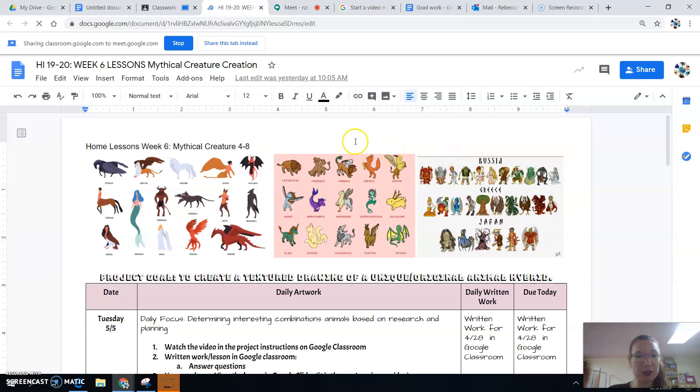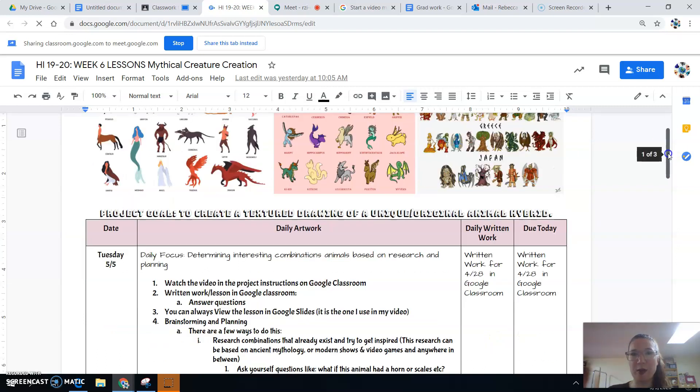What you're basically doing is looking at these, and you're going to answer some questions for the daily reading just to get your thoughts going. The whole goal is you're creating your own unique animal hybrid. All of the questions I'm asking in the written work are really just to help you get ideas to combine animals in a totally unique way. You could start with something that has already been created and use that as a basis and change it, or start with something never done before and pick animals you like and combine them.